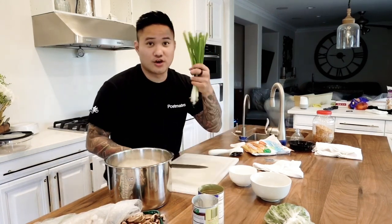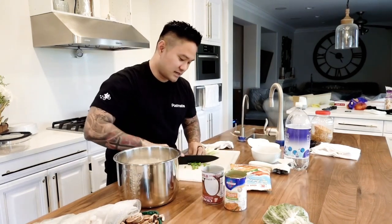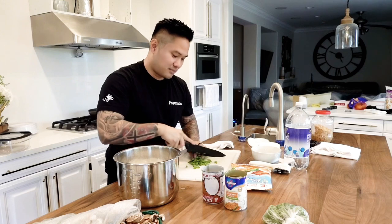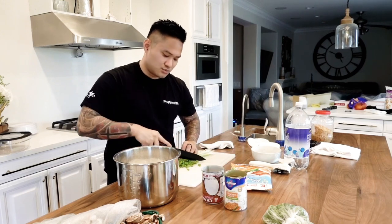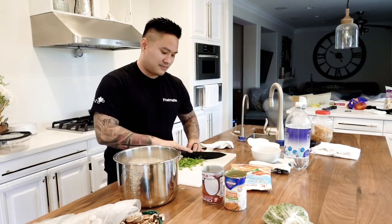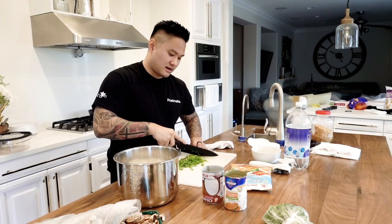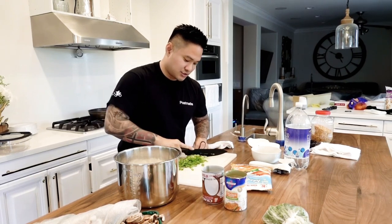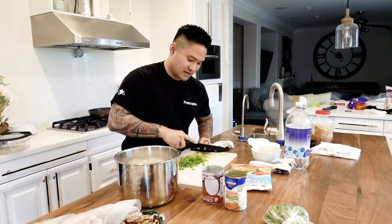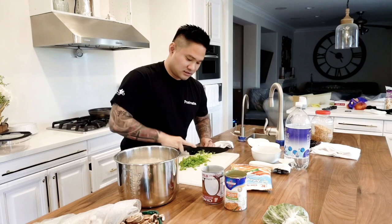Then the green onions. So I'm going to be chopping these up right here. Once I chop them all up I just get the whole batch — it's really easy, you just smash it on through. And once I mix everything together, I can be ready to prep everything else. First thing you got to do is prep the green onions.